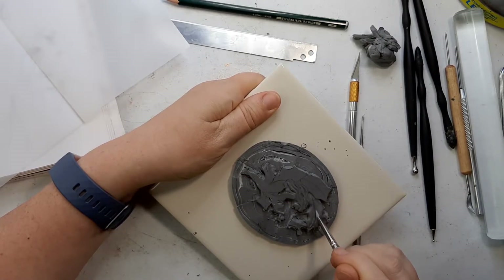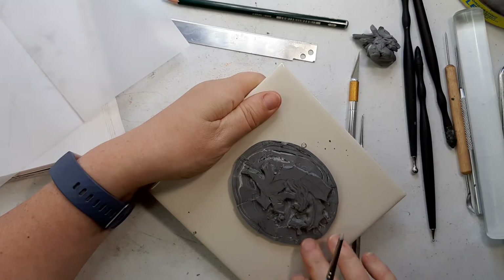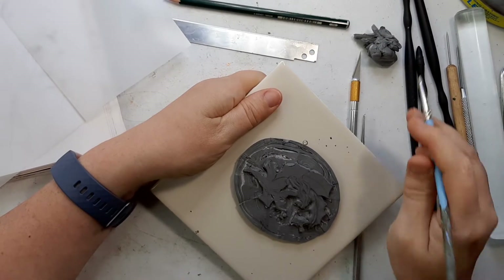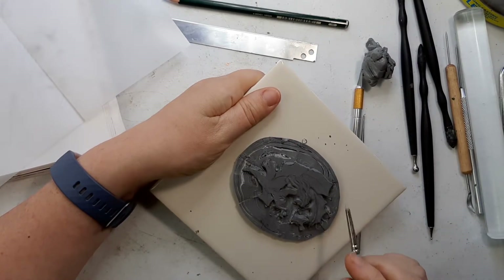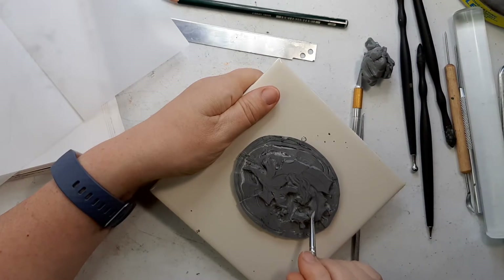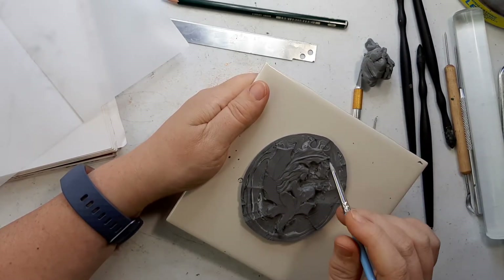Sometimes a thing is perfectly fine — it's just not what you need in that moment. Bearing in mind that detail gets lost during this mold and reproduction process, particularly because I'm just using another chunk of polymer clay as the mold in the next step rather than softer mold materials that pick up more detail, I'm not too concerned. I still want to keep these details very light.